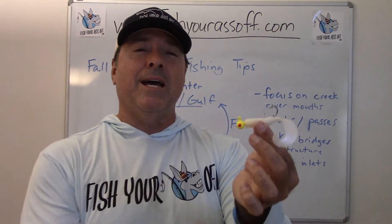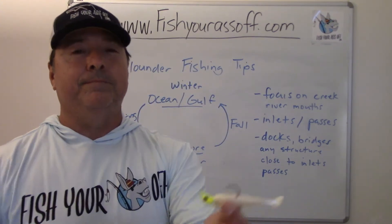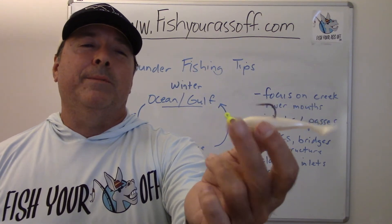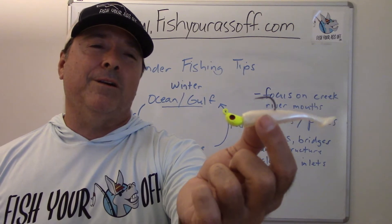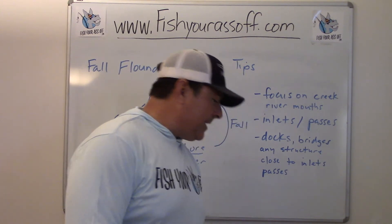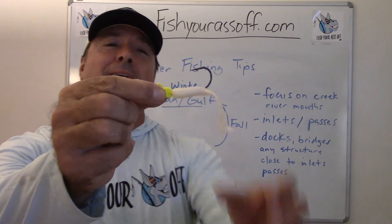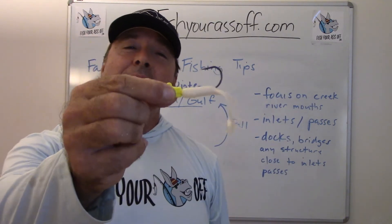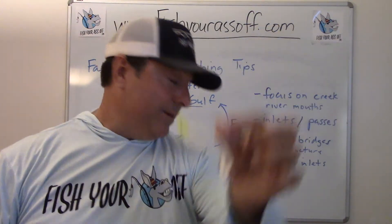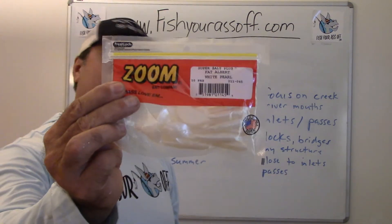That's a three-eighths ounce chartreuse head with just a white little curly tail. These are real cheap, which is why I get them because you lose so many. If you wanted to use a three inch paddle tail, that's what I use most of the time. I used to use a red head, but when it comes to flounder it's hard to beat chartreuse and white. I also get things from the bass fishing section because they have some cool stuff I like trying out.